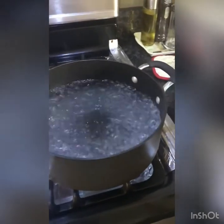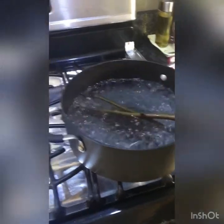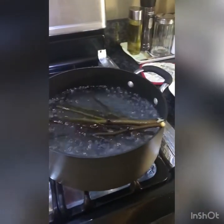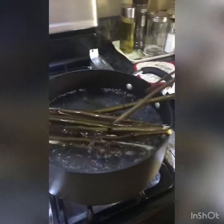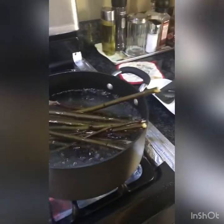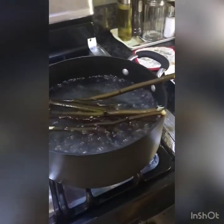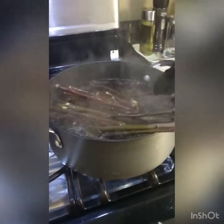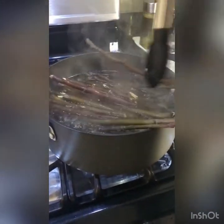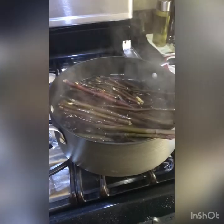The water is boiling, so we're now going to put the sticks in. Sometimes some of the sticks are a bit long, so you can just put the ends in after a little bit. Right now we're flipping the ends because it's been about a minute, and you don't want to soak them too much so they get soggy. We're going to soak them for about another minute and then we'll come back.